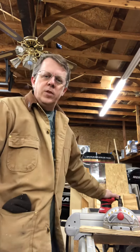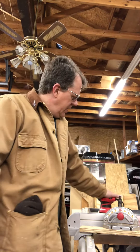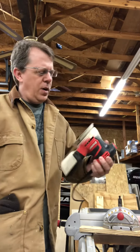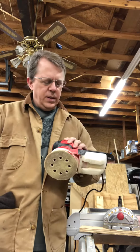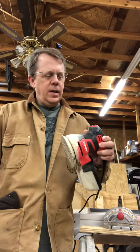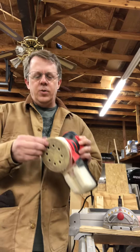Hey, this is Anthony Zulch with Jazz Woodworking doing a review on a Harbor Freight orbital sander. I picked this up and used it for three or four doors that I made. It takes a five-inch hook-and-latch system.